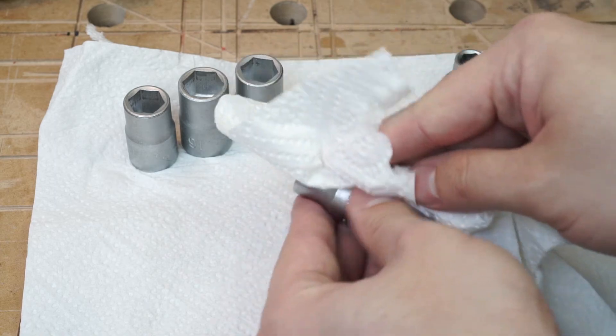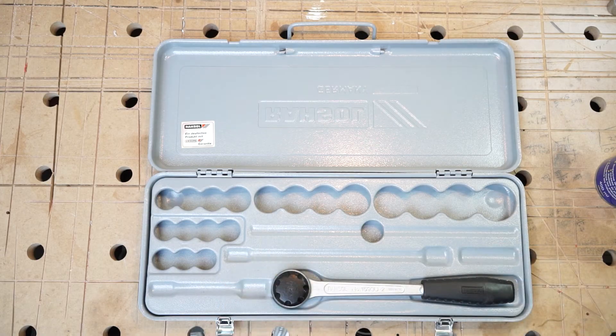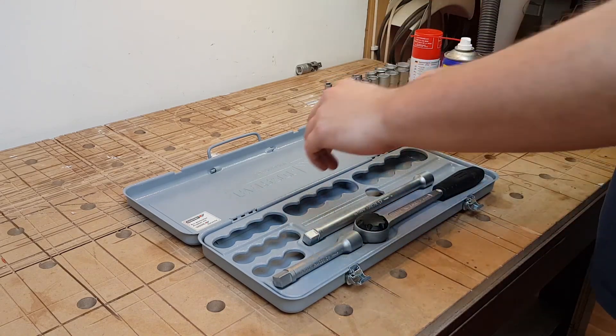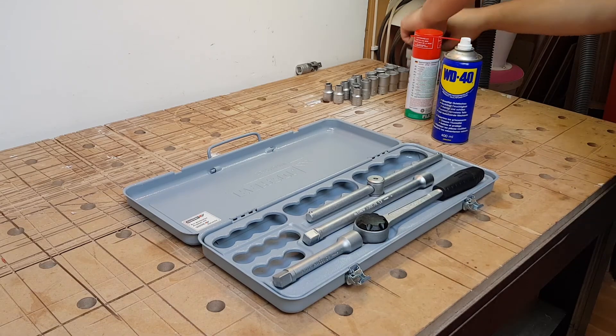I think I should stop here — watching someone cleaning his tools surely gets boring. And I think that wraps it up for today. I hope you enjoyed it. Bye!